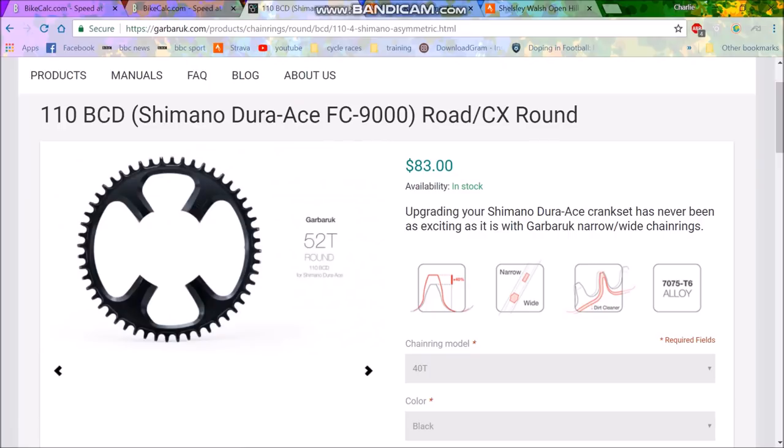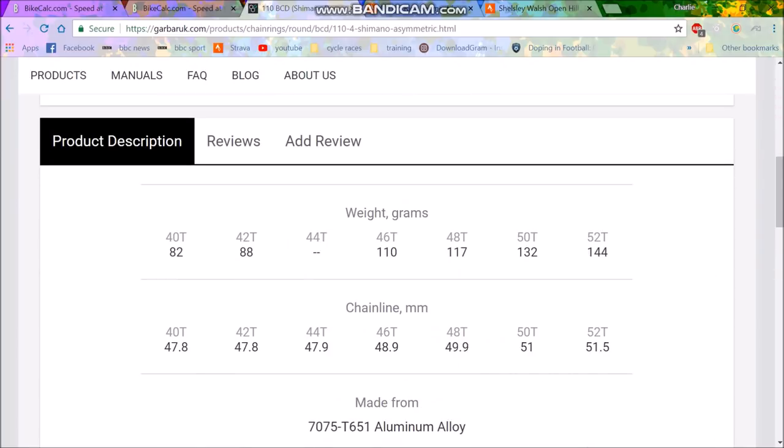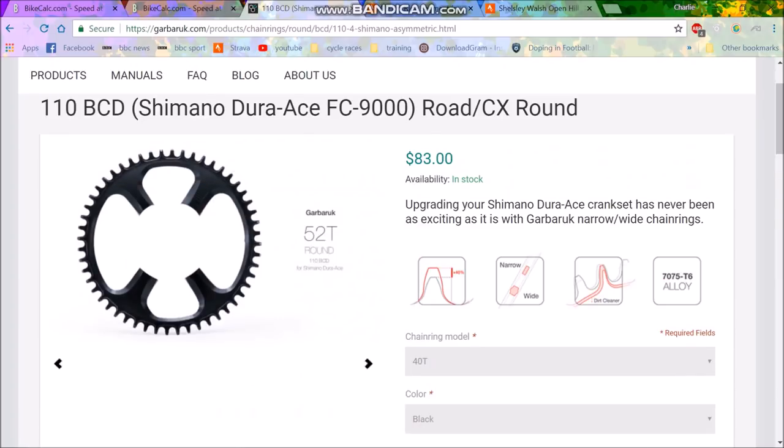Cheers for watching. Hope this is informative if you're going for a one-by system or doing hill climb season. I should save approximately 400 grams on this, which is not to be sniffed at. But more important for me is that I won't have to decide between big and small ring — with a 52-36 sometimes you just don't know. Hopefully this will be my solution. I'll probably do it at the beginning of September. It will mean I can't race crits, but for hill climbs it will be chill, and for general riding it should be okay as well.